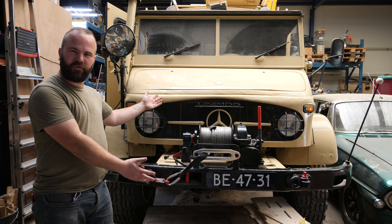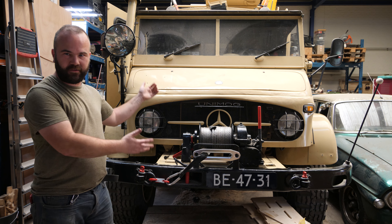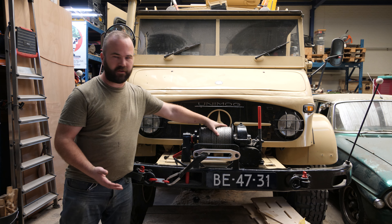Hi, my name is Victor Bart. This is my 1965 Unimog 404 with a diesel engine and I have a PTO winch on the front.